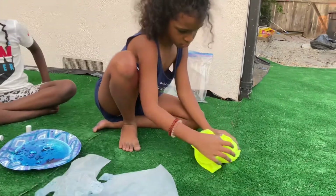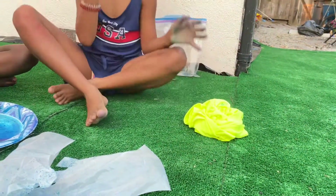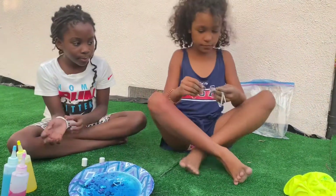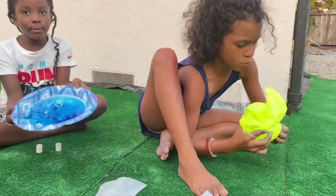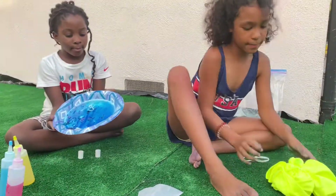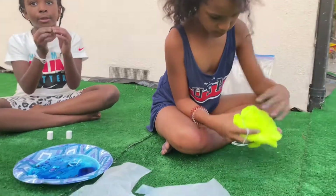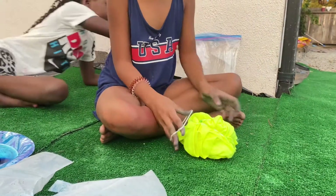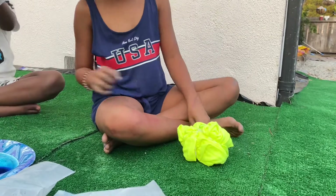If you use a hammer to break it, it actually breaks and it looks beautiful. Can I have rubber bands, please? There you go. This is what we made. And we just have to rubber band this. This is what you use for the crushing tie-dye.